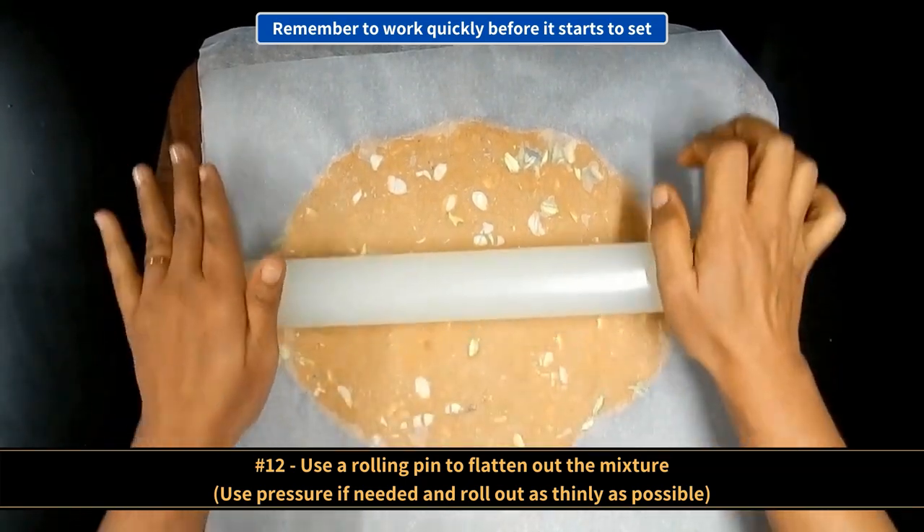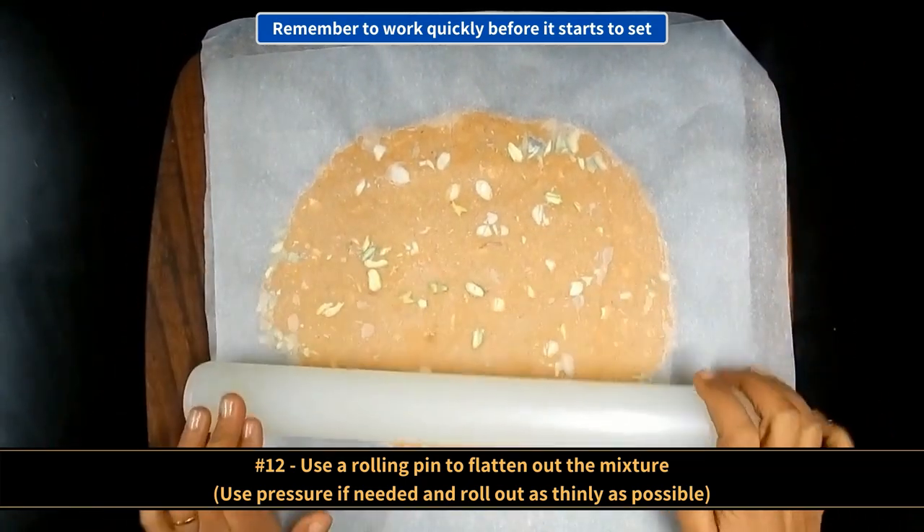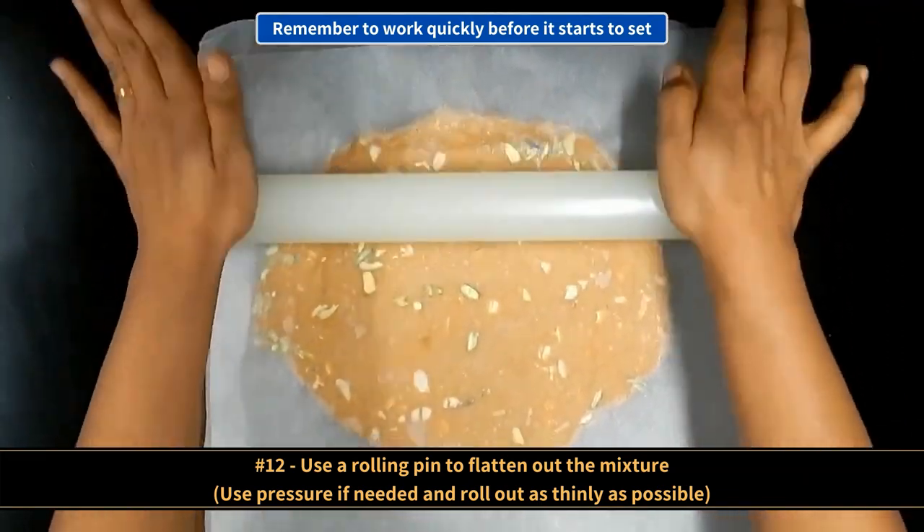Use a rolling pin to flatten out the mixture. Use pressure if needed and press down and roll out as thinly as possible.